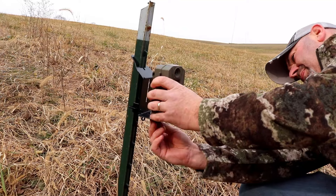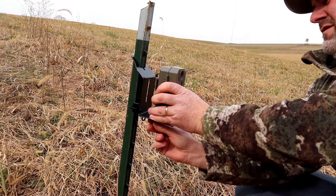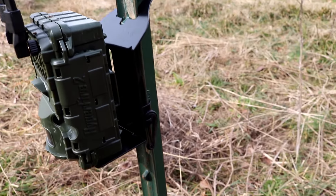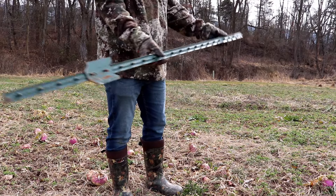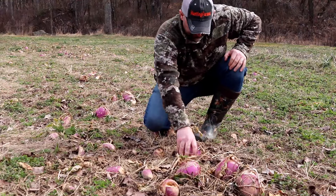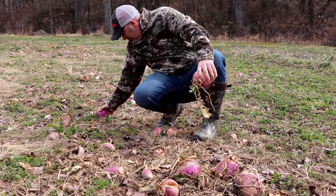So what are my final thoughts — the pros and cons after actually using the T-Mate? I think it's a great option. Whether you're using a $30 camera or a $600 cell camera, this allows you to place that trail camera in the perfect location. You have a simple, secure, and sturdy way to mount your trail camera.